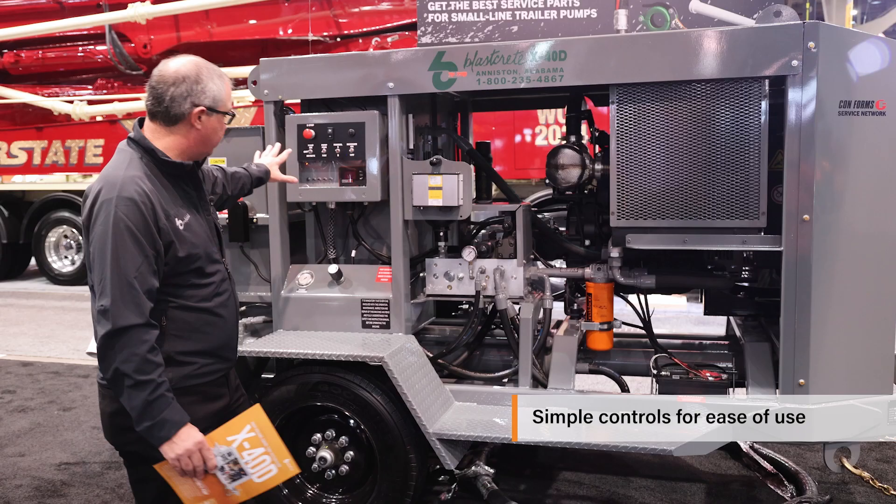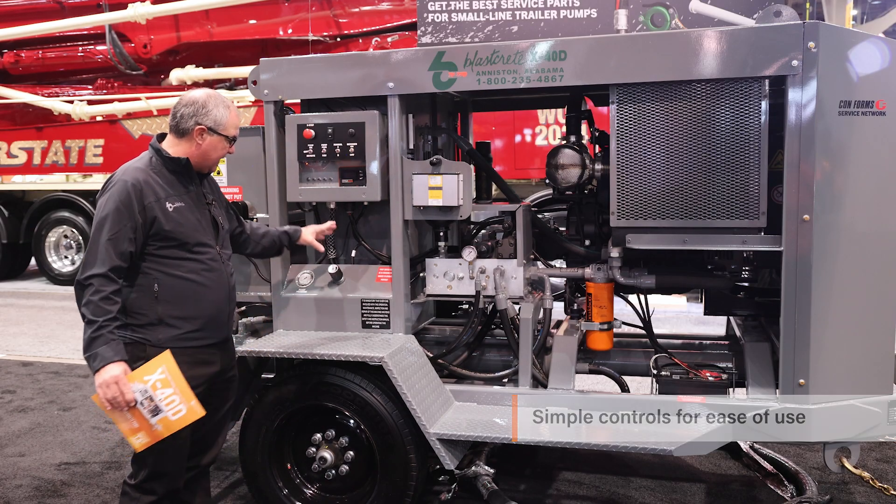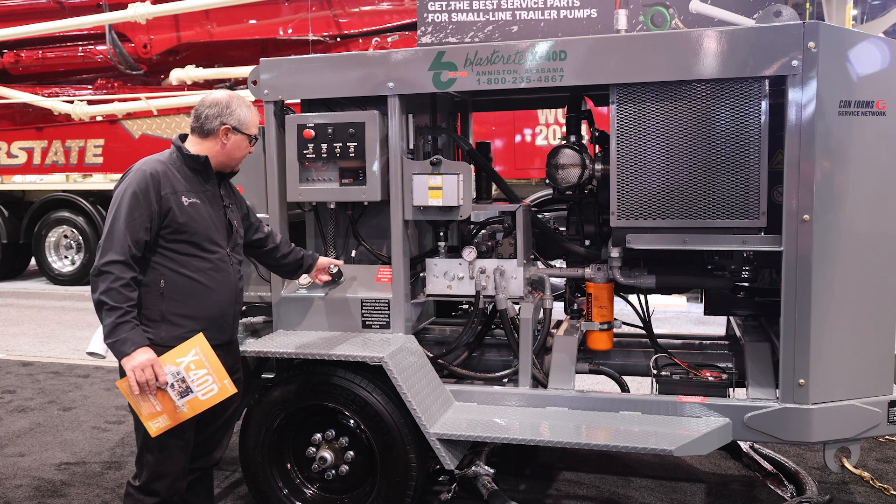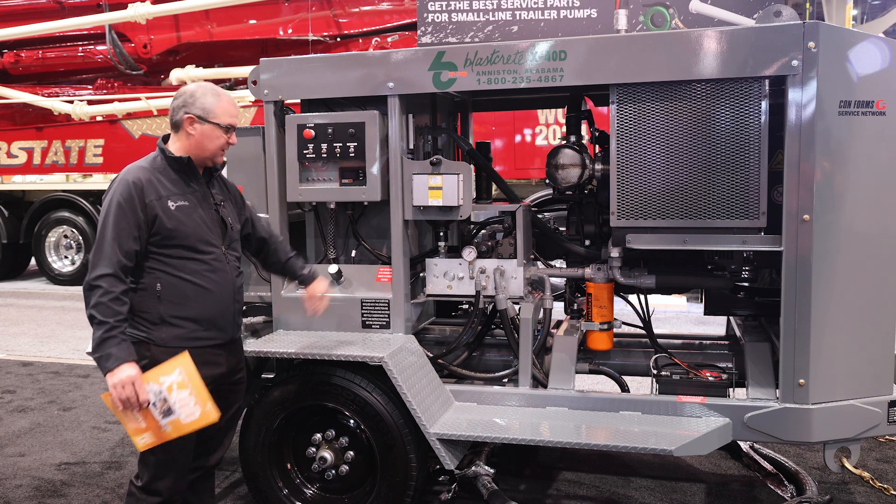All the controls are simple. The control for the speed is here — it's like a spigot on your house. Turn it counter-clockwise for more speed, clockwise for less speed.